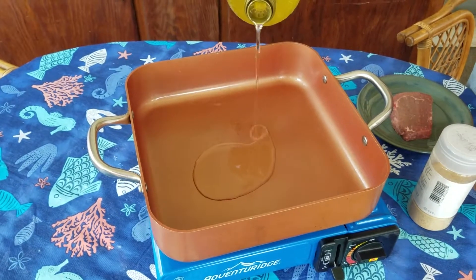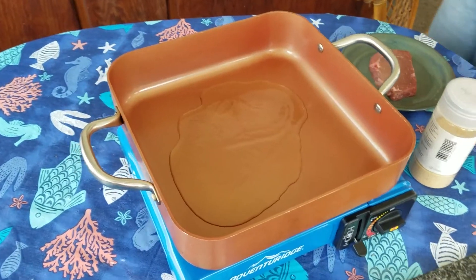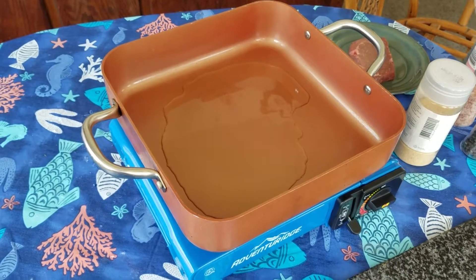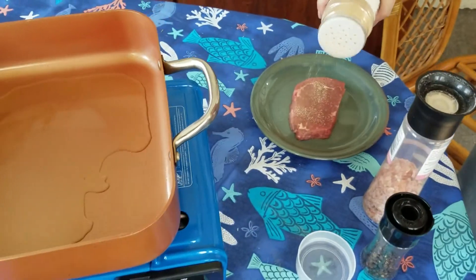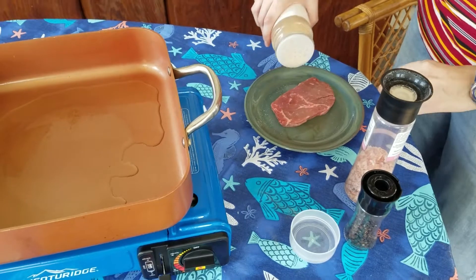See how even this is compared to our stove. It's pretty even, right? Pretty even. All right, I'm going to season up the steak. Garlic, a little SPG. Yeah, basically.